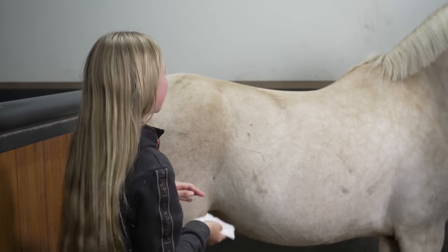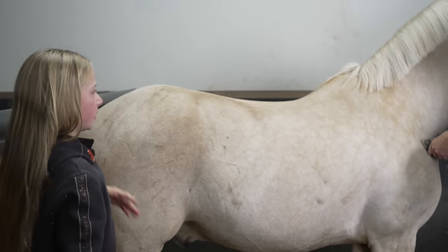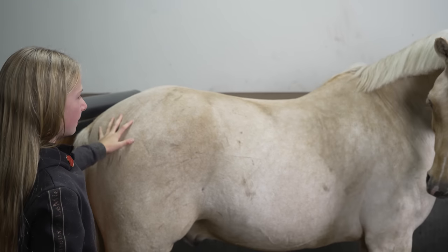Now I'm going to get all of these little grease marks off. This is just from where the dirt has got underneath the fur and got to the skin a bit.